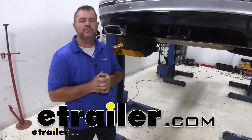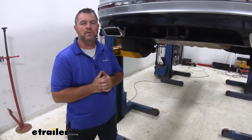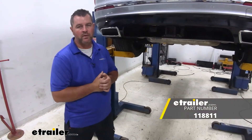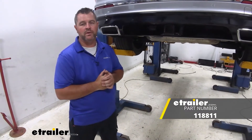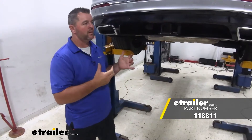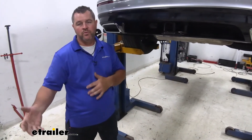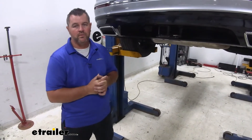Hey everyone, Shane here with eTrailer.com. Today I have a 2019 Volkswagen Tiguan. I'm going to walk you through how to install a Tocantara T1 vehicle wiring harness with 4-pole flat trailer connector. Adding wiring to your vehicle is going to allow you to pull a trailer and get those light functions from your vehicle to the trailer so that you're legal and safe.